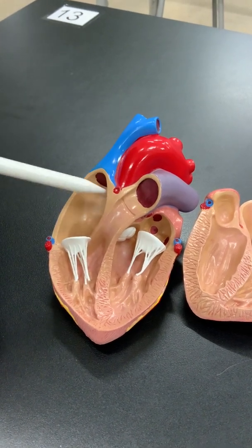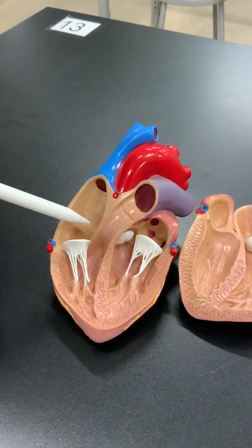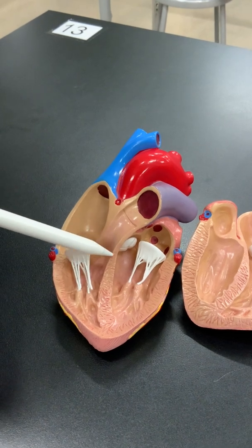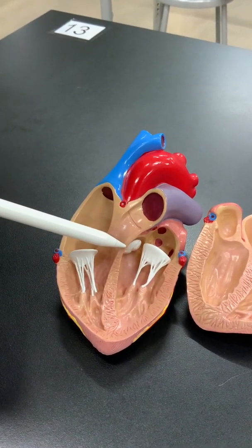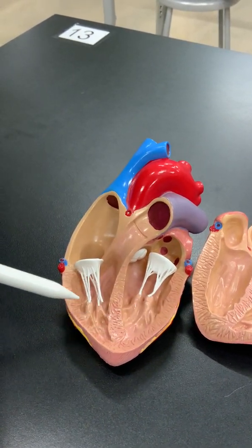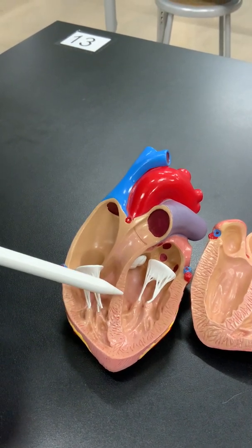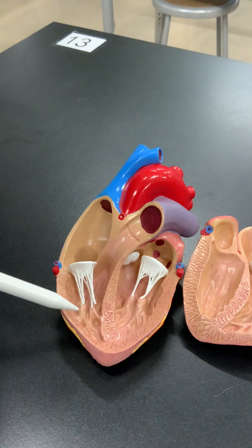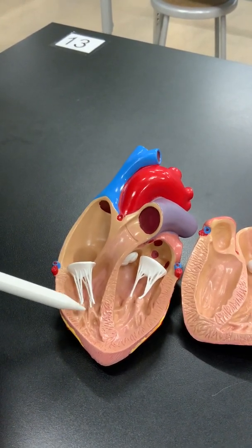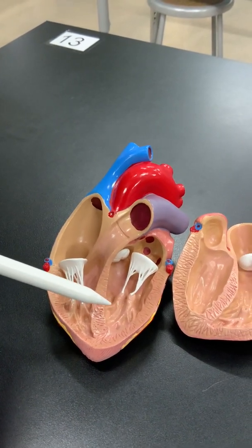It starts by telling the top chamber to contract, and once the blood has filled the left ventricle, the signal passes through a bundle of nerves called the AV node, down through the dividing wall of the heart known as the septum, to the left and right sides of the heart. Once those bundles are energized, they tell the left and right chambers to contract — sending blood from the right ventricle out to the lungs, or from the left ventricle out to the rest of the body.